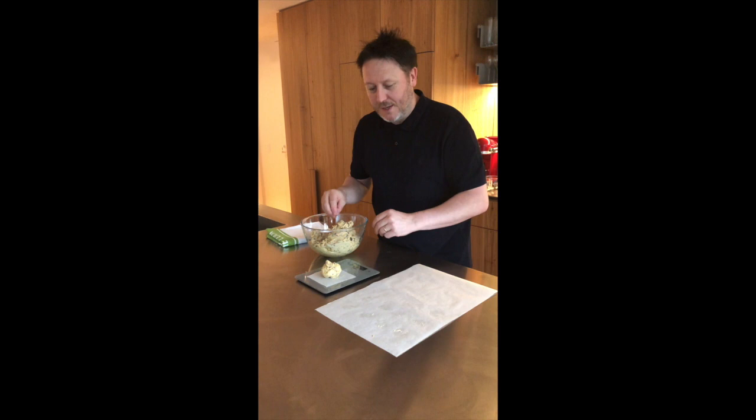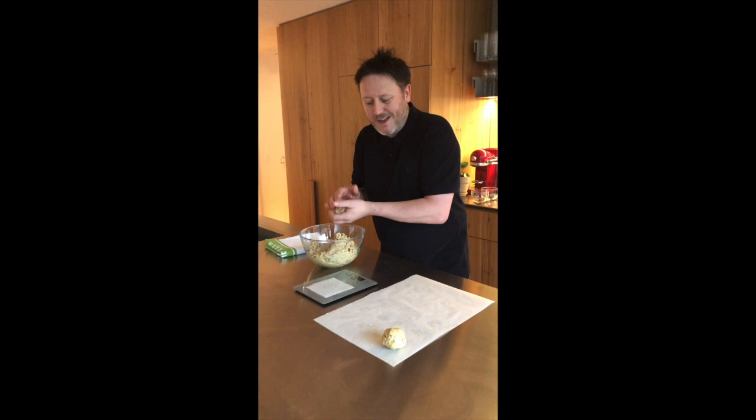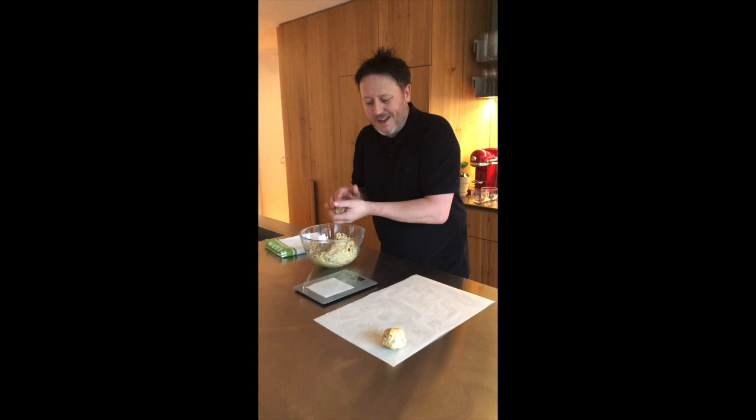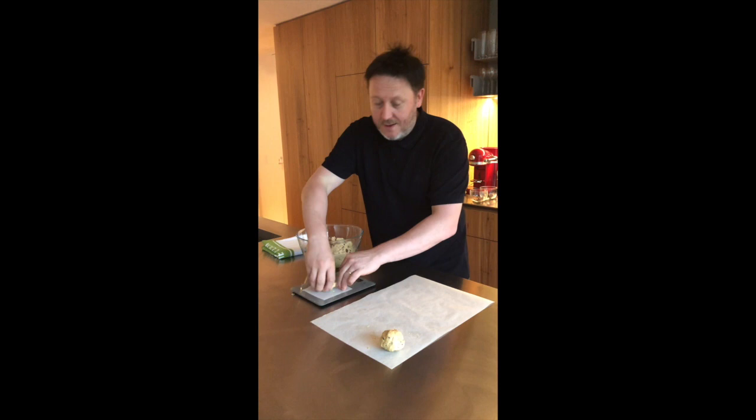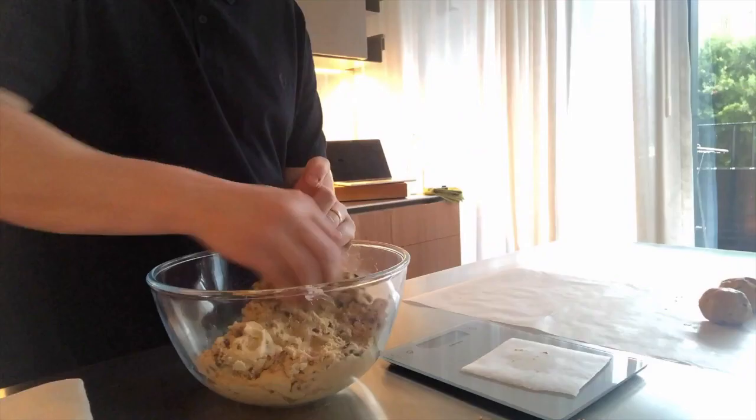If you haven't got any scales, just try and get them all around about the same size. But it's really good if you can be precise — then you know your cookie is going to be perfect every single time. Just roll them into a ball, get them onto a tray lined with paper, then tray in the fridge. Chill them down for about half an hour. You can leave them in the fridge for two weeks, or even freeze them uncooked — that way you can bring out as many as you like.